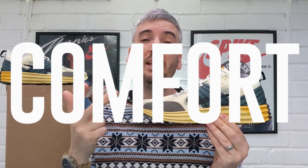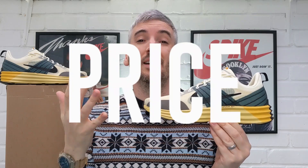Welcome to the channel. When I review a pair of sneakers, I always look into five different categories that I think are really important when you're taking those considerations into buying a new pair of shoes, and they are looks, comfort, weight, breathability, and price. And then at the end of the video, I will give these Nike Luna Roams an overall rating out of five stars.